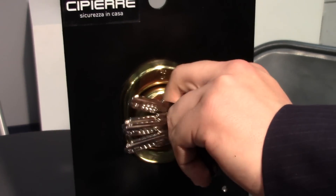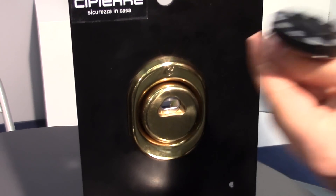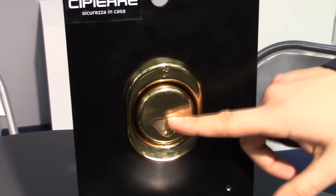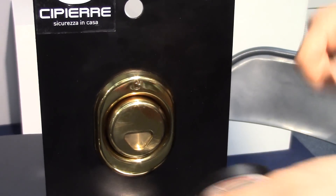You just open it for closing, and then with the same key, you just close it, and there's no access. So the lock is based on the magnetic correspondence.